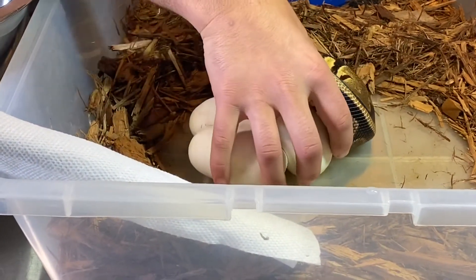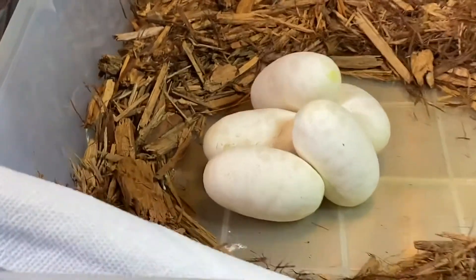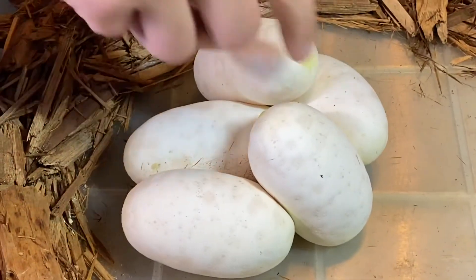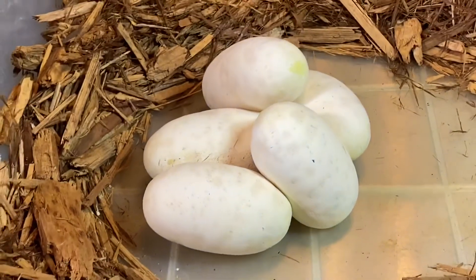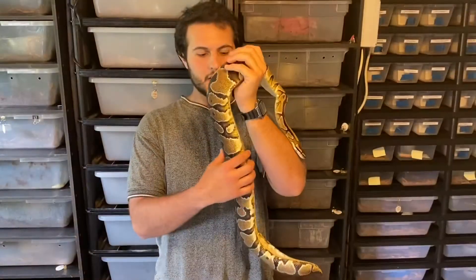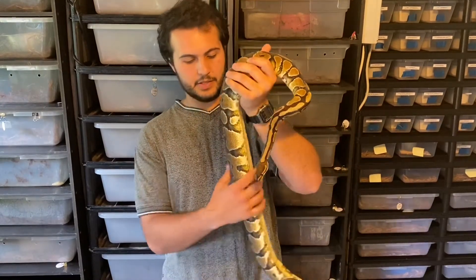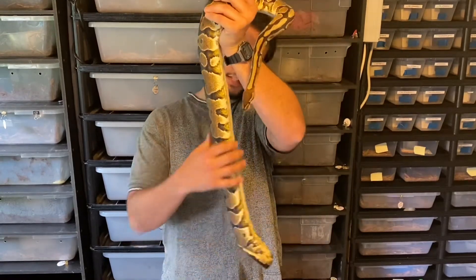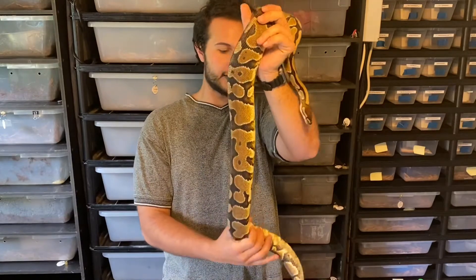We'll get those out and there are five beautiful eggs. I've got some weird stuff on them but sometimes that's just the gunk that comes with eggs being laid. I also like to run my hand down here to check and make sure it doesn't feel like there's any eggs left in there. You can see she's pretty slim right now and it feels like she's pretty empty, so that's a good sign.